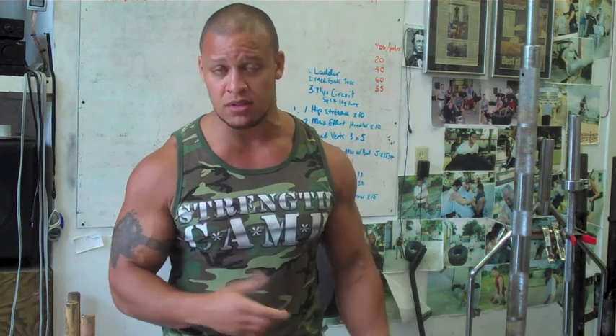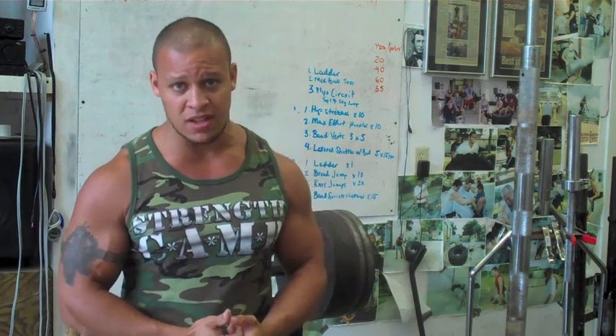Keep increasing your grip strength. They're the keepers of the house — you've got to have strong hands to be a strong man. Thanks for your questions. I'm Elliot Hulse. Talk to you next time.